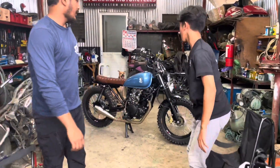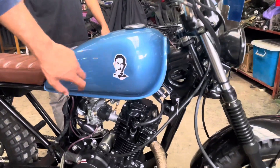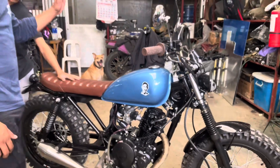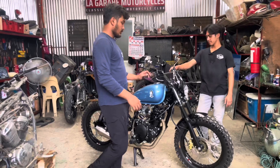Papakita namin sa inyo yung ginawa namin for Dominador Barbers And Company. Yan po yung logo nila. Ito pong build na ito is commissioned para sa shop nila, kasi didisplay daw nila ito sa barber shop nila.